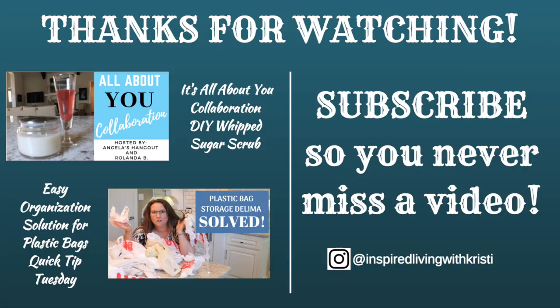If you enjoyed this quick tip, give it a thumbs up. Make sure you're subscribed and have your bell notifications turned on so you'll never miss a quick tip. See you next time!